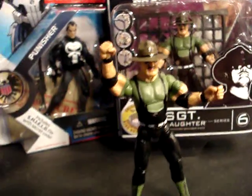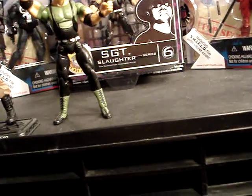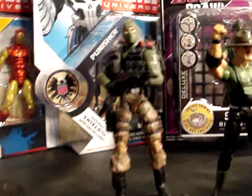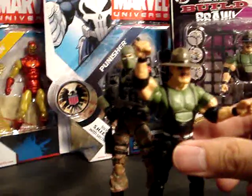The figure itself is just slightly smaller than the GI Joe figures. You can see here — Beachhead with Sergeant Slaughter. But if you put them on the stand, right there you see they're slightly taller.